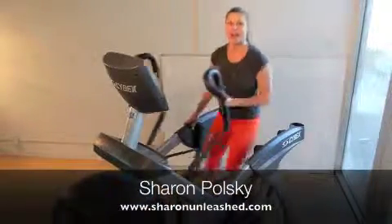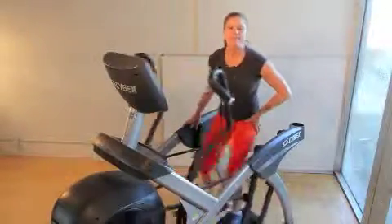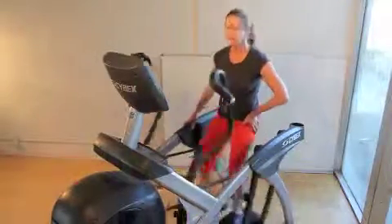Let's get started with some actual workouts on the ARC trainer. When I get on here, my minimum workout that I'm going to do is going to be 25 minutes on the ARC trainer.